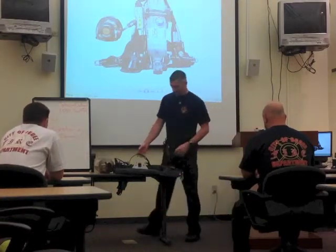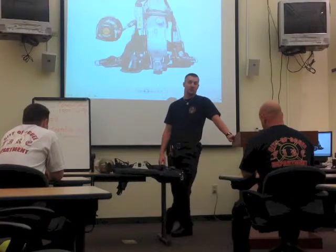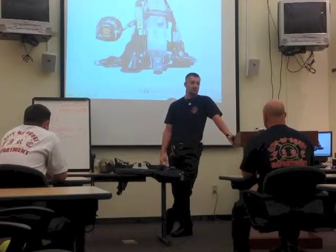My name is Cameron Allen. I'm a firefighter paramedic for the City of Okoy, and I've been working for the city for going on about seven years now.